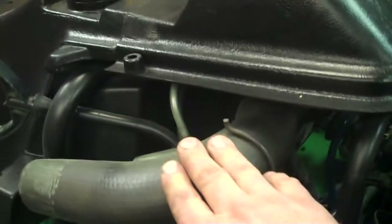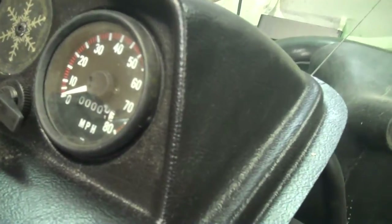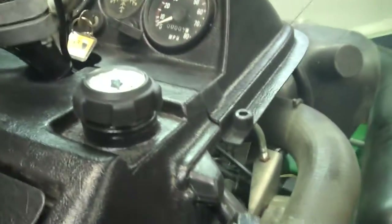We'll open up the hood here. Has the original air scoop, original breather here. Has a brand new speedometer in it so it's registering zero miles. Got a real good tachometer in it.